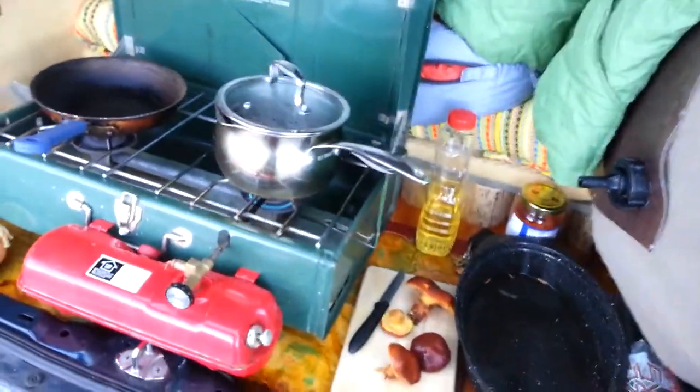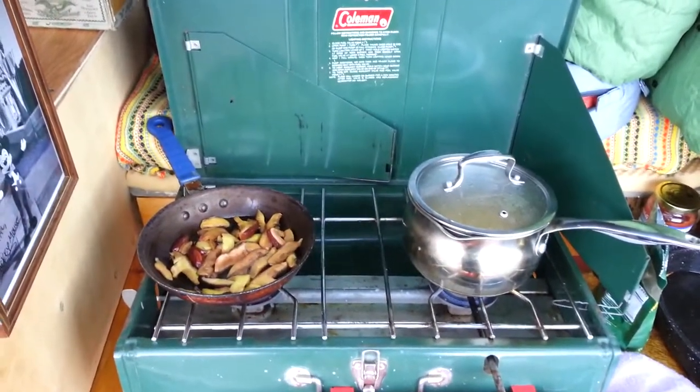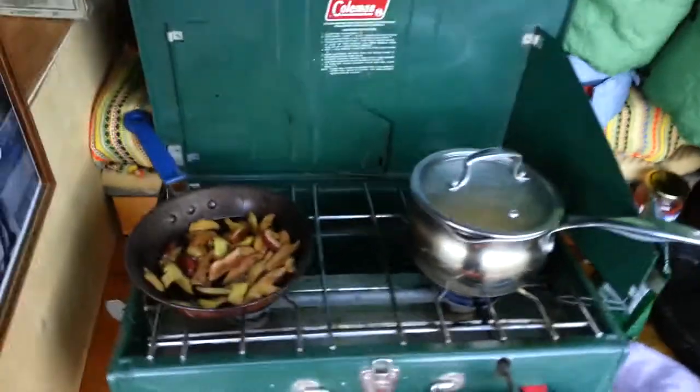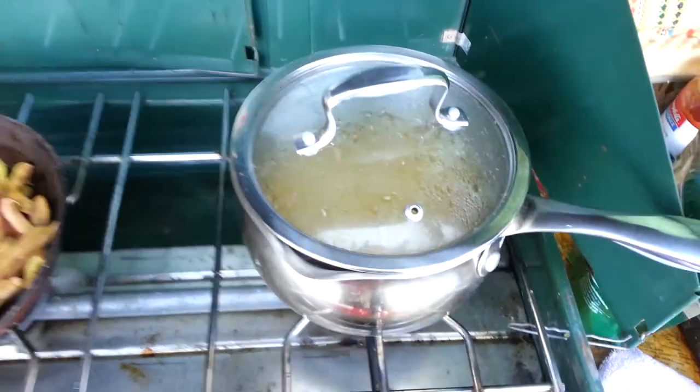We got the mushrooms cooking and the pasta boiling. It's really super windy out here in these valleys — it's crazy — so it's probably taking longer, but it's going. There's the boletes going and the noodles in there — not much longer.